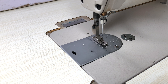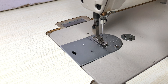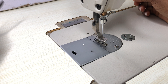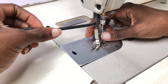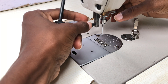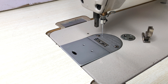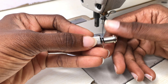Here's how to install it. First you have to remove the thumb screw completely and keep it in a safe place. Then take apart the quick change screw.